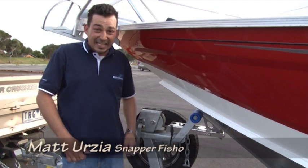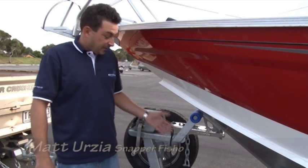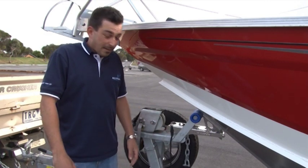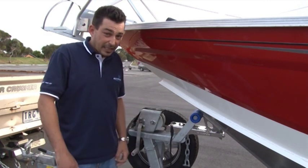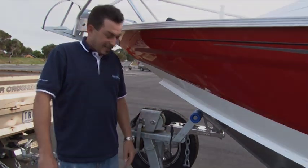G'day, I'm Matt Erz here. Today we're going to show you the latest innovation from Bar Crusher Boats — the Bar Catch. Designed for self-launching and self-retrieving, for those days when you're down at the boat ramp by yourself, or you've got the family and you need to get in and out of the water quick — this little baby will help you do it.